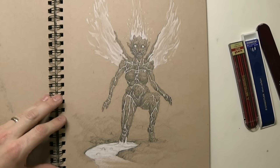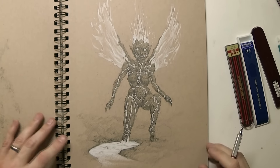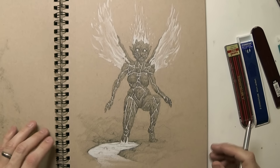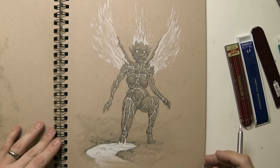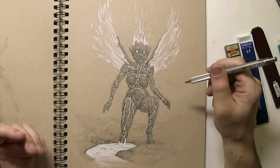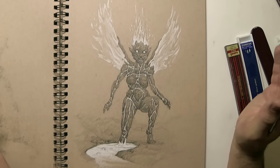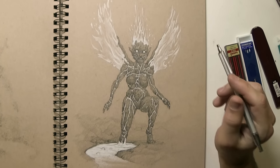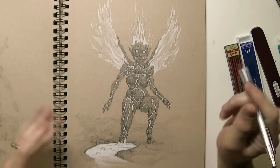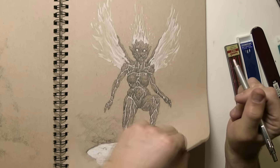This is a lava fairy. Elena likes her wings and her hair — it's on fire, like white fire, but it would be red if colored in. She's made out of rock. This was another idea where I wanted to do a completely different fairy — she's made out of rock and lava and fire and stuff like that, so very different than my other ones.